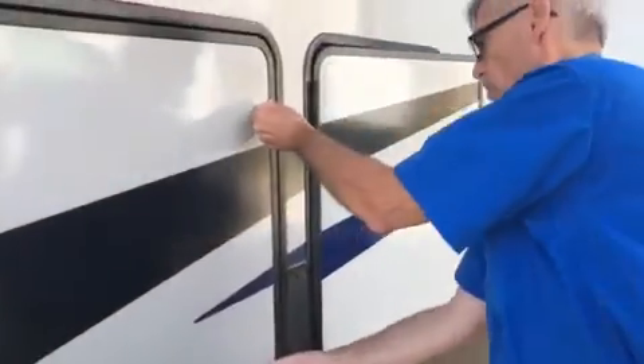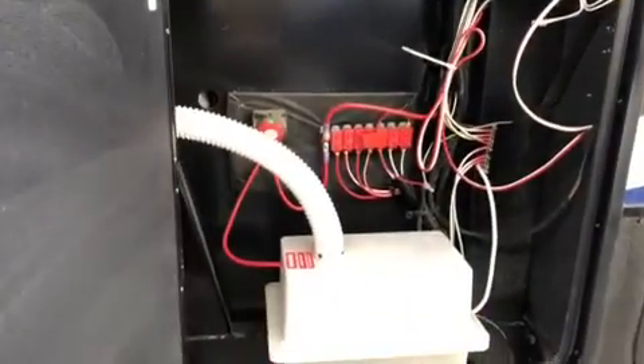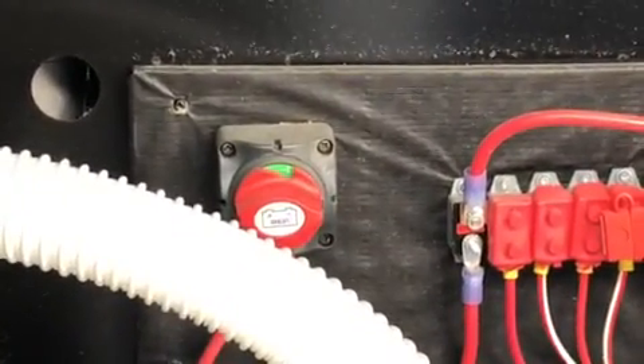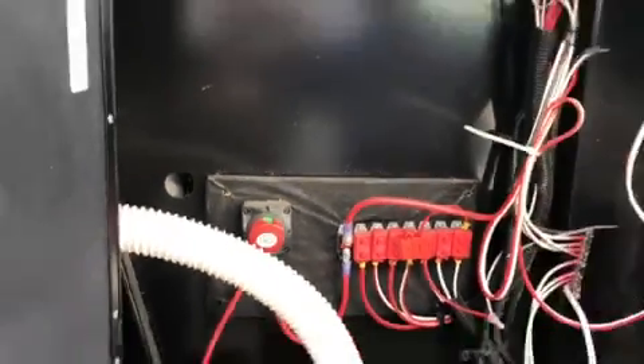Right over here we've got a place for a battery, of course, with your battery disconnect right here — that is on right now. When you're using the unit, make sure your battery disconnect is on. When you don't want any ghost draws on the battery, just shut that off when you're storing it.